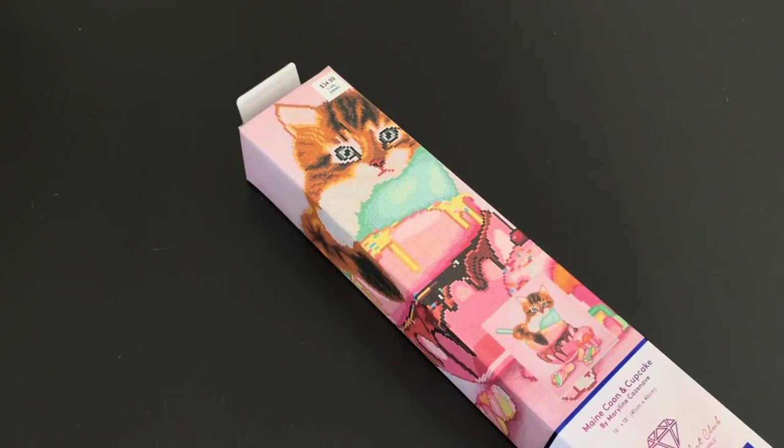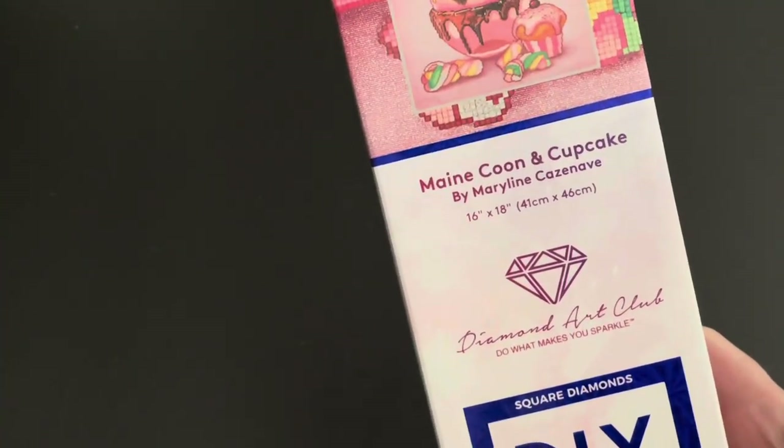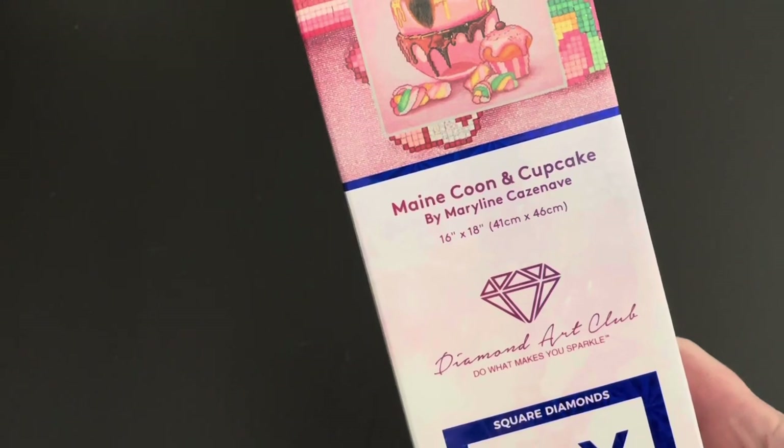Hello everybody, it's Bethany. I have an unboxing here. This is a Diamond Art Club — it is called Maine Coon and Cupcake by Marilyn Kazanave.